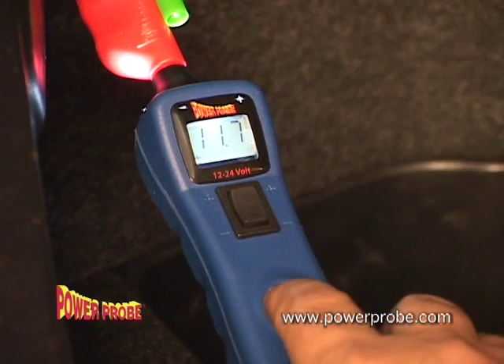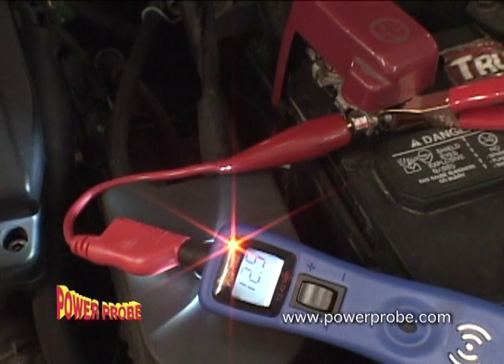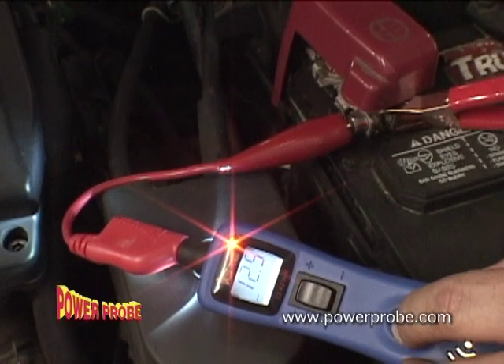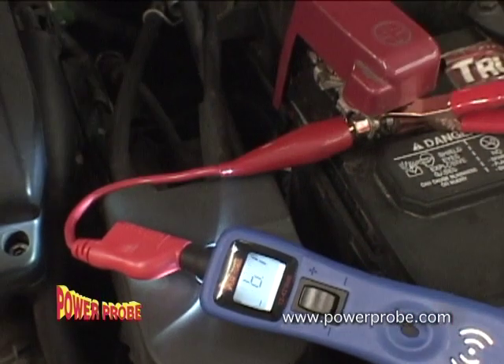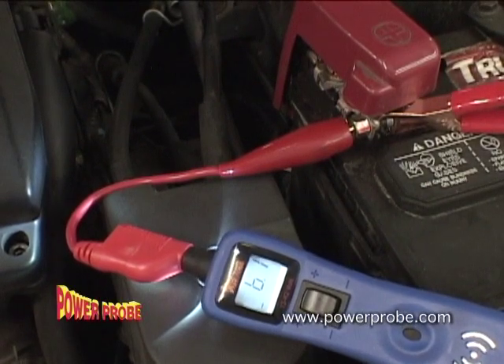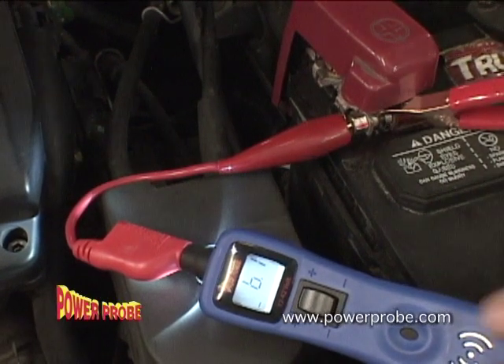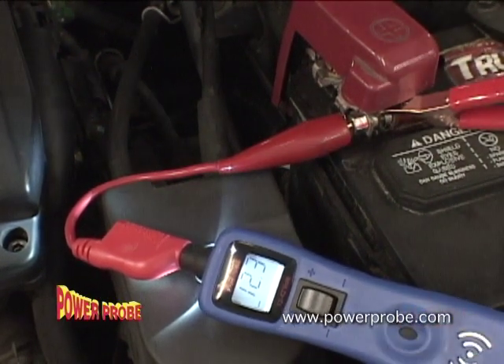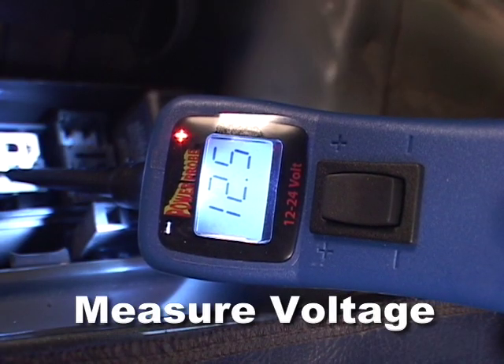What about voltage drop or voltage loss? Set your Power Probe 3 to negative peak mode. Now monitor and capture evidence that your circuit decreased in voltage. It also holds the minimum voltage on the display until you reset it.